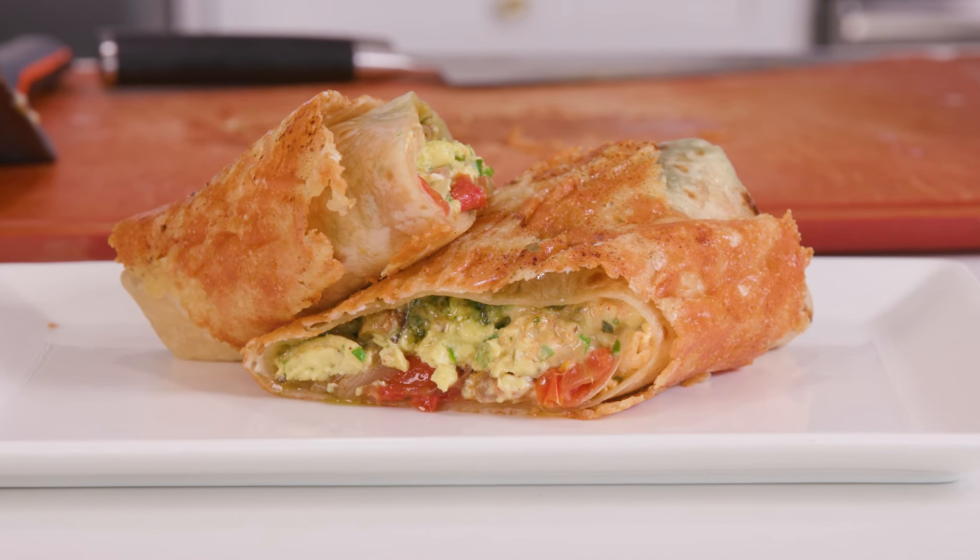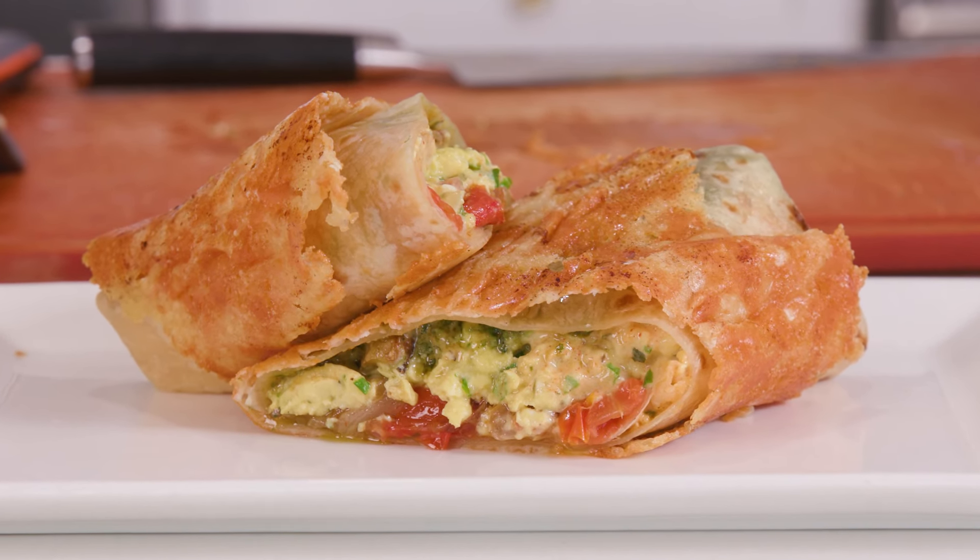And boom, we're done. Cut it into two and serve it with some more of that smoked paprika aioli. And of course, any type of breakfast always goes great with mimosas.